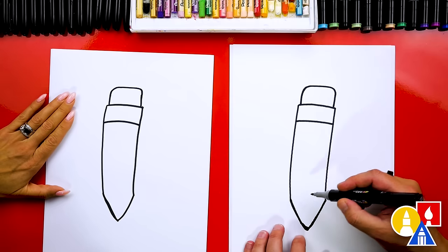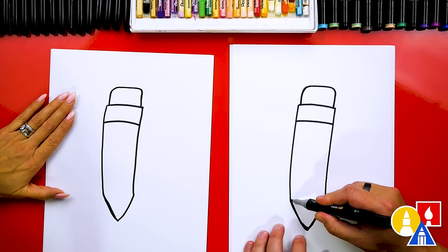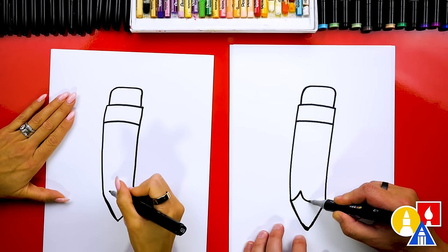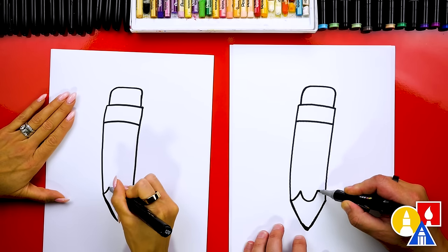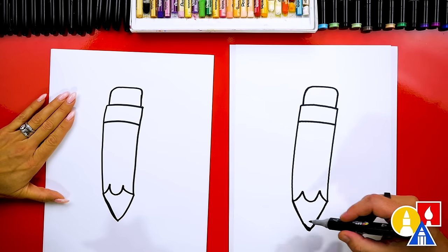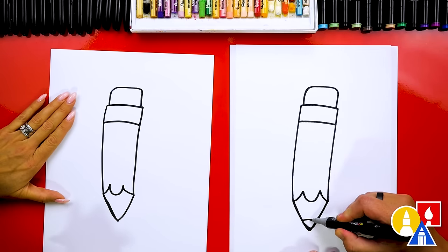Up here at the top we can draw a curve that comes across and then curves back in so the corners of the eraser are rounded. Now let's draw the sharpened part — we're gonna draw two points. We'll come up like this and then down for a U in the middle, then come back down, and let's also draw a curve down here for the lead.